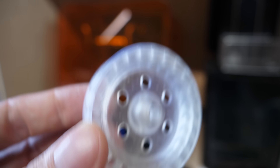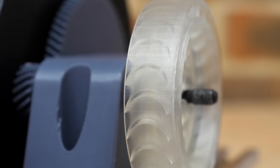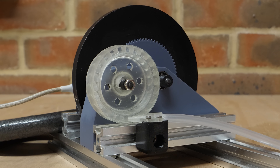I then 3D printed a test turbine on my Formlabs Form 3 resin printer, as it's capable of high-precision parts like the small turbine blades, as well as a small-diameter nozzle to direct the air through the turbine.